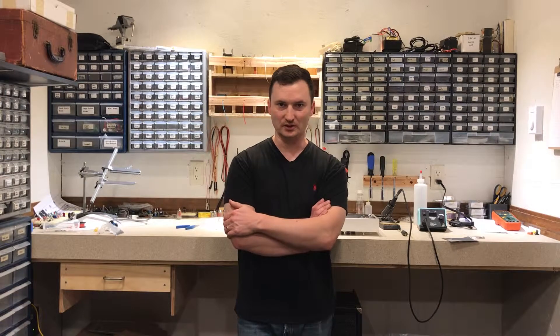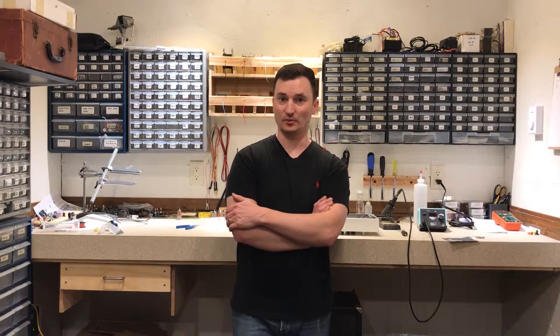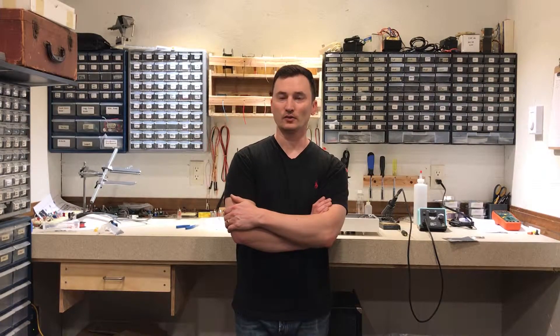Hey everybody, welcome back to the YouTube channel. Just wanted to give you a quick update on the tube preamp pedal build. I tested the preamp this morning, and the good news is everything worked as it should have.